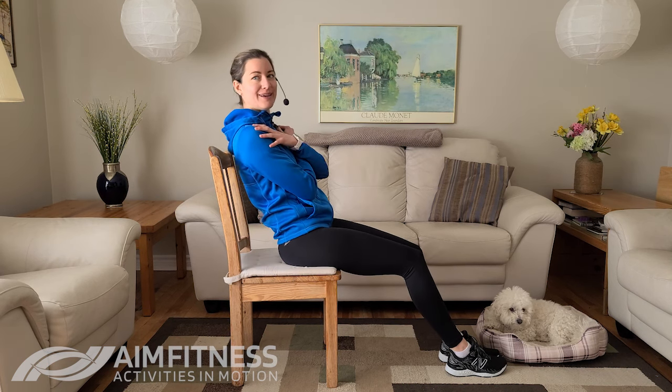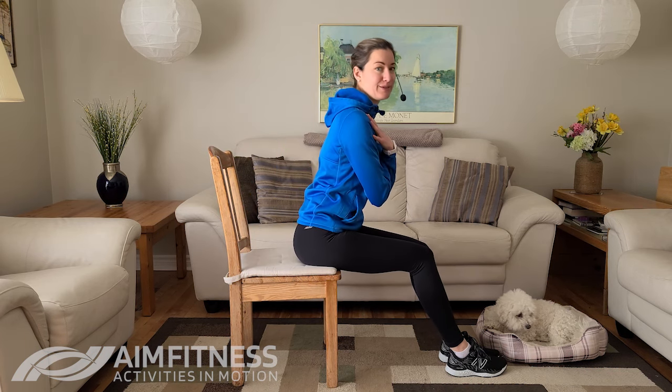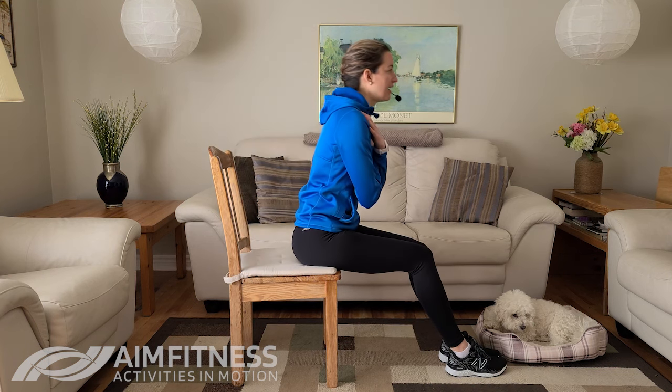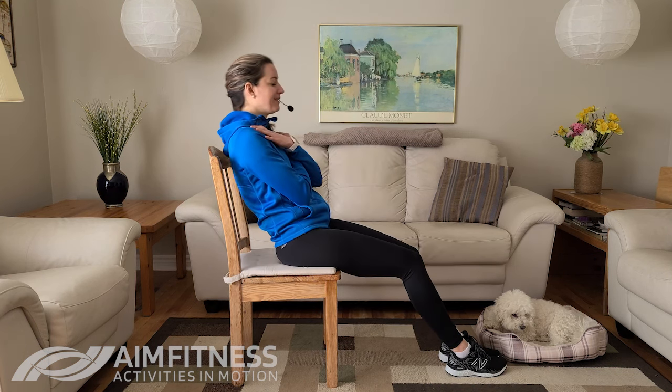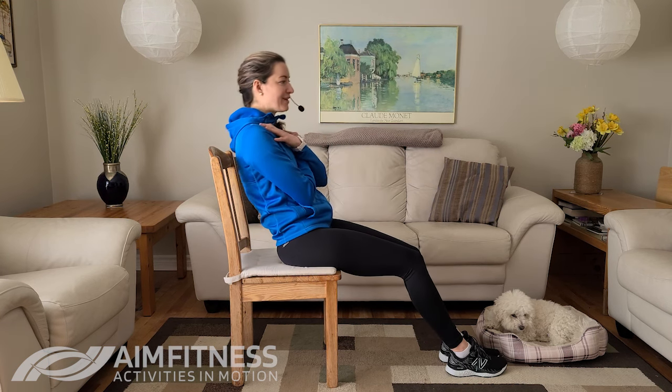Focus on that breathing, breathing in and out. As you do this one, you should feel that stomach tightening up as you lean back — this is a really good one. You can look just straight ahead. Having a strong core can help to reduce back pain, help us to do things around the house with more ease, and it can also help to improve our balance. So many good things in terms of having a strong core.